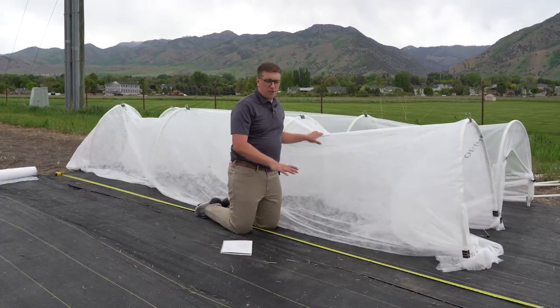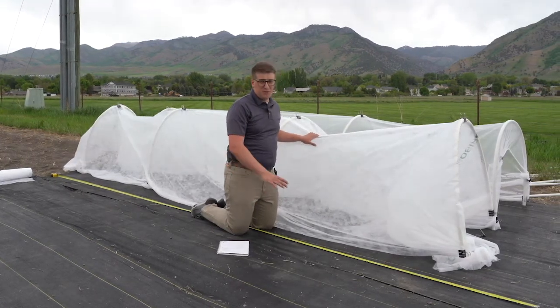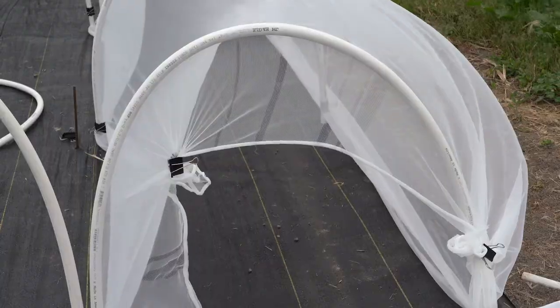My row covers are on top of weed barrier, but this can work in a field setting, a garden setting, or even in raised beds. Row covers are a physical barrier to exclude pests such as insects, birds, or mammals from getting to your plants.